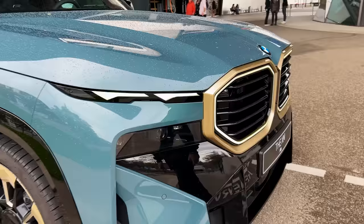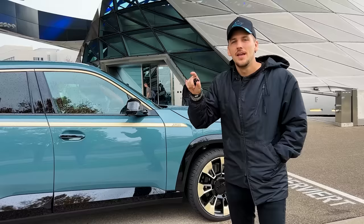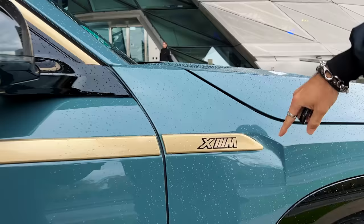On top of that you have a gold trim for a little extra flair. Moving to the side, the wheels are designed specifically for this car — they're gold with aerodynamic vents. In Germany the weighted centerpiece is actually illegal, so they have static ones here, but in the rest of the world you'll get the weighted version. This gold trim pays tribute to the original M1, the first M car ever built, which had a black line through it — so they put a gold one here, and I think it looks sick.